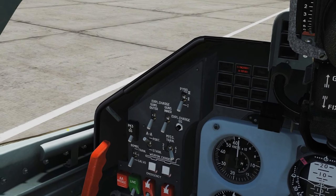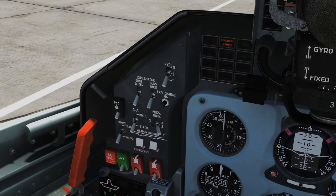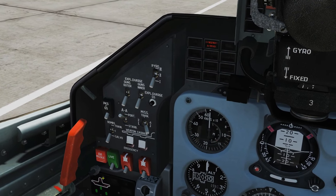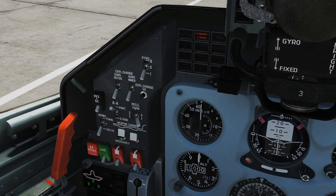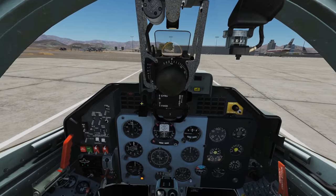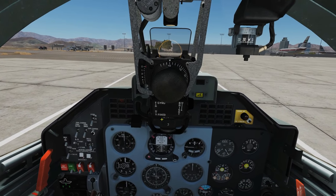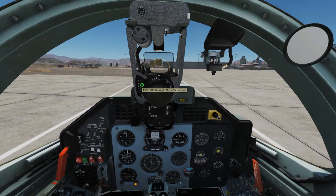Next, we want to choose which missile we fire first, either the port or starboard — port is left, starboard is right — so I've got to choose left. Then we want our outer pylon selected so that we can fire the missiles. Regards to the gun sight, we want it on fixed as opposed to gyro for the missiles. A depression set to zero, and that's all we need to know for the time being.